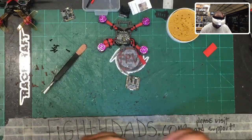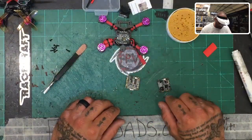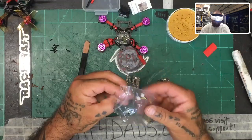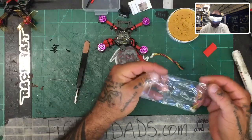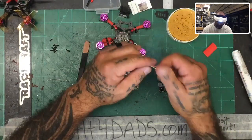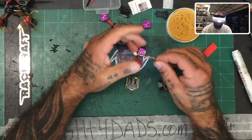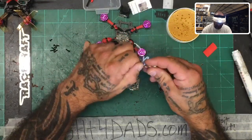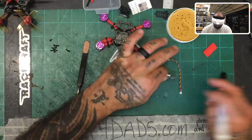We've got our VTX from HGLRC. It looks like they've included some hardware — we'll pull the wires out, and there are some screws in here for the camera. They've given us some cable, and what's great about this cable is that HGLRC uses top-of-the-line wire. Some cables melt the silicone when you heat them, but these don't — very impressed. Save these wires; they're very valuable.